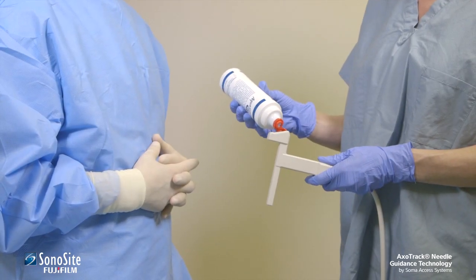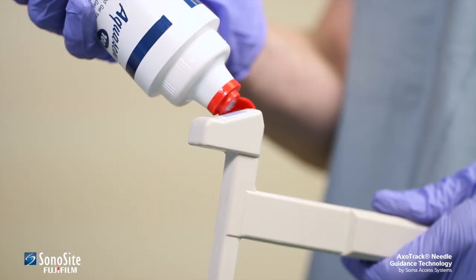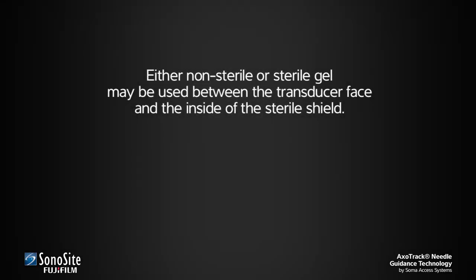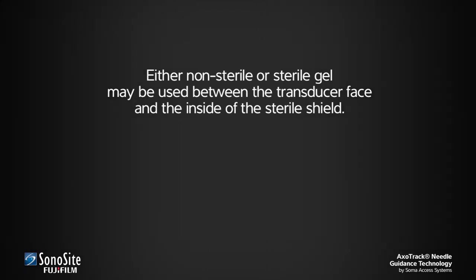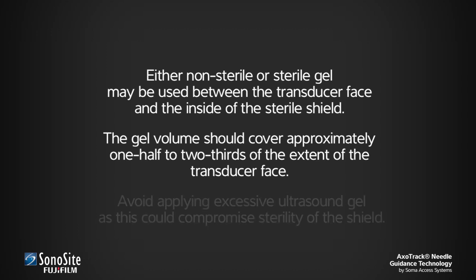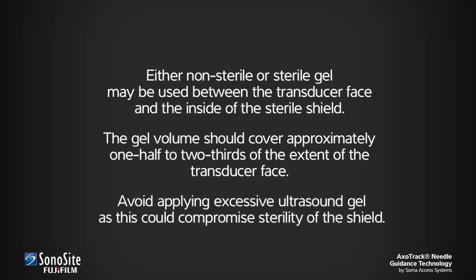The assistant applies a pea-sized volume of ultrasound gel to the transducer face. Note that either non-sterile or sterile gel may be used between the transducer face and the inside of the sterile shield. The gel volume should cover approximately one-half to two-thirds of the extent of the transducer face. Avoid applying excessive ultrasound gel, as this could compromise sterility of the shield.